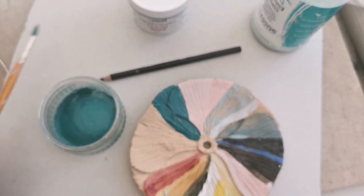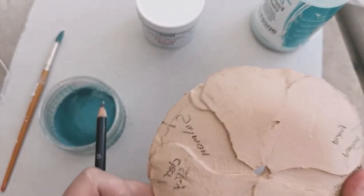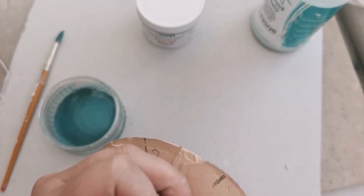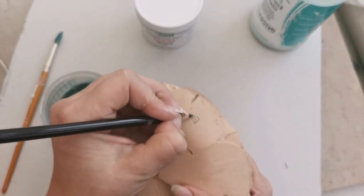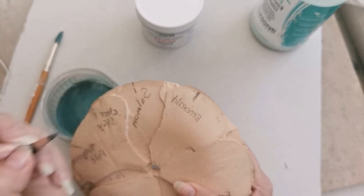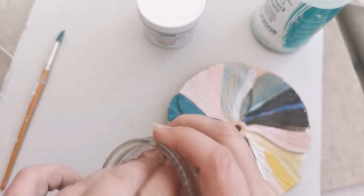Now it's time to write the name on the back. I use an underglaze pencil and just write the name, which is Emerald. Then I clean out the dish using a damp sponge and move on to the next colour.